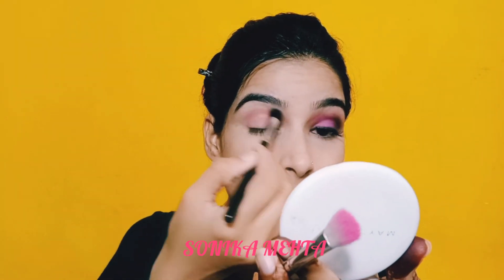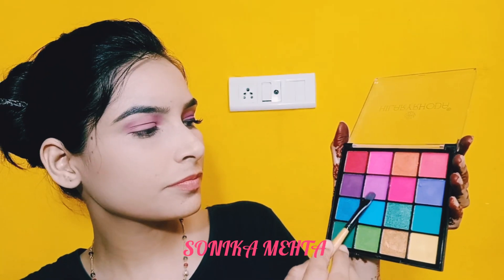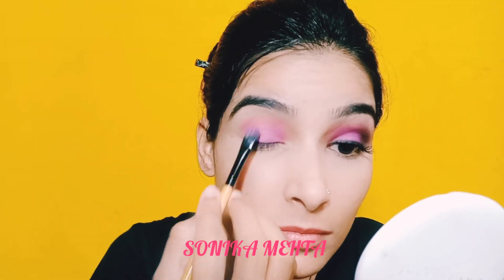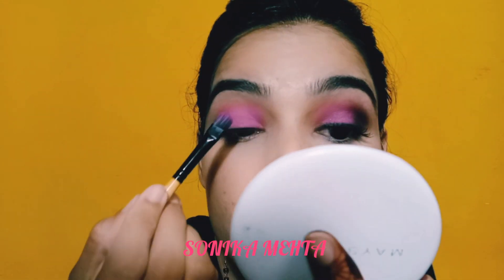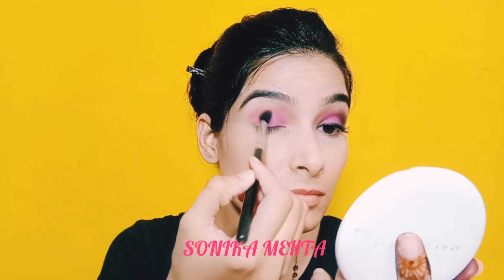From the same palette, I will apply the purple shade with a flat brush on the eyelid, building up the color until I get the desired intensity. Then I will blend it with a blending brush.